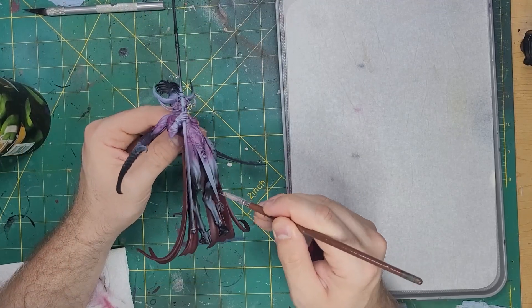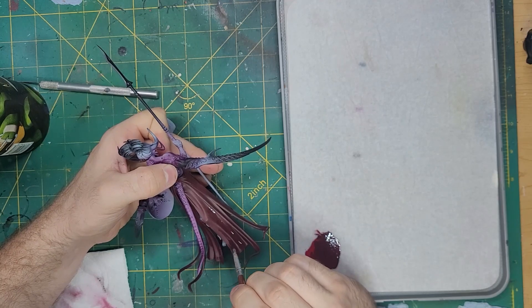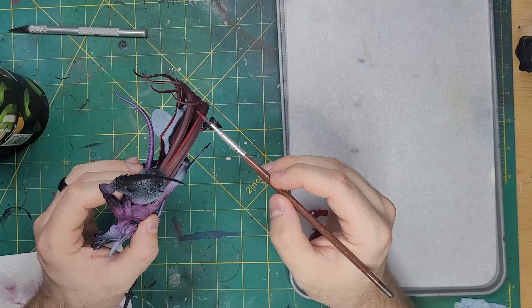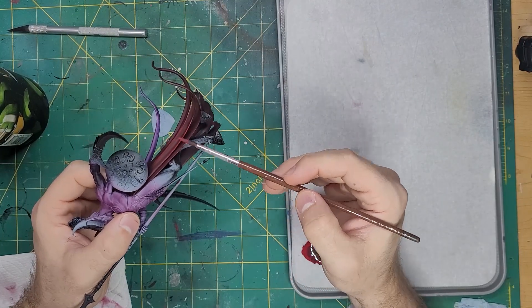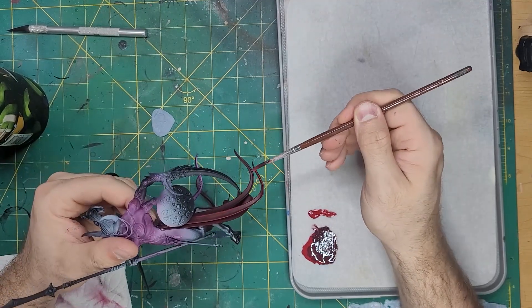We will shade it further by adding more Abaddon Black in with the previous color to get a deeper shade. Then I'll take some of that original Corn Red and bring back some of the highlights to the higher points and edges I may have accidentally hit while shading.